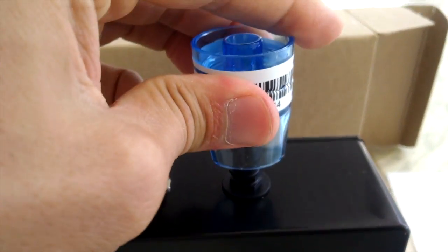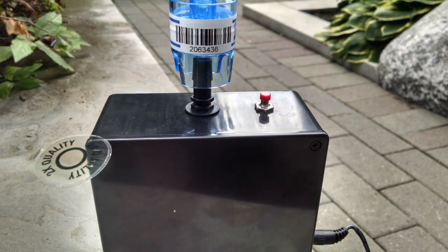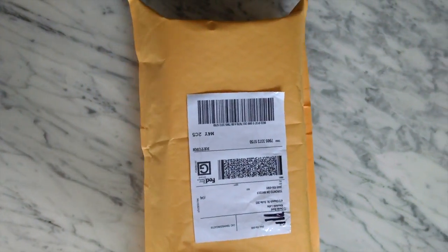Repeat this process for each room you want tested. Be sure to take one air sample outside for comparison purposes. When you're all finished, use the prepaid return envelope to mail the kit back to Absolute Labs.